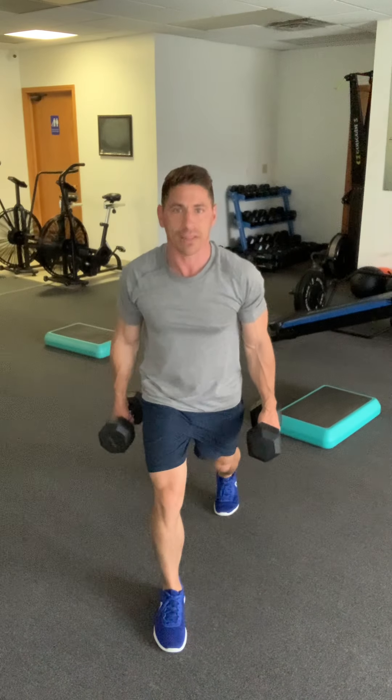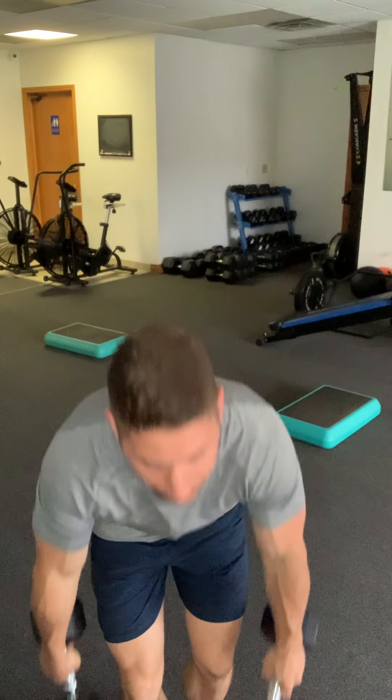From there, grab the same set of dumbbells for alternating reverse lunges with a curl. Take a step back into the reverse lunge, and as you come up, perform a twisting curl. Alternate legs as you go through — you're going to get 14 of those.